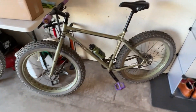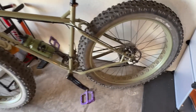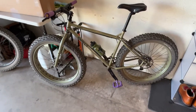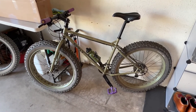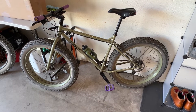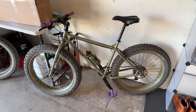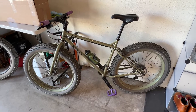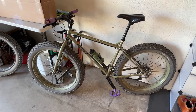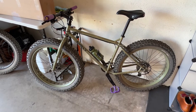Moving over to the Ops, it also has 26 by 4 inch Surly Nates on it, but these are the higher quality version — the 120 TPI thread count, folding bead version. So they are better in that they're much lighter and more compliant, but Nate tires just have a really aggressive tread pattern. When you hear that loud hum it means you're burning energy, and you really feel vibration from these tires especially at lower speeds. So swapping to the Ednas should be a really nice upgrade for the Ops too, and will give it a little more tire volume for when it gets in the snow.